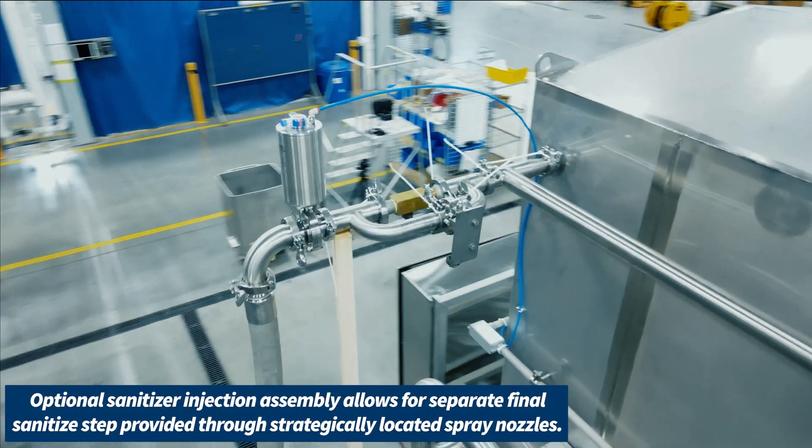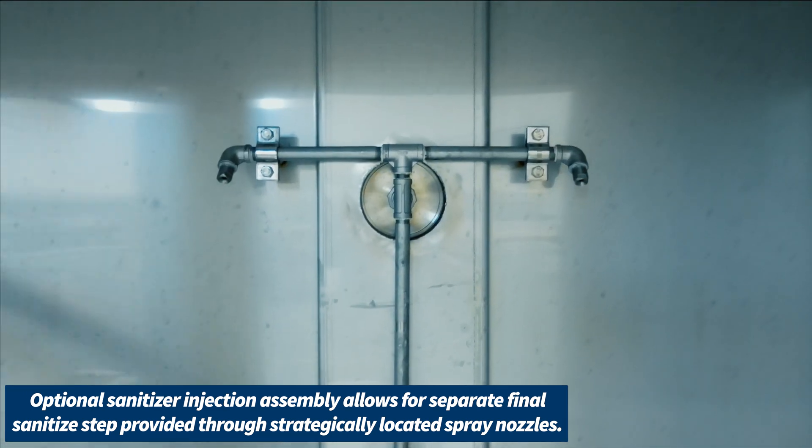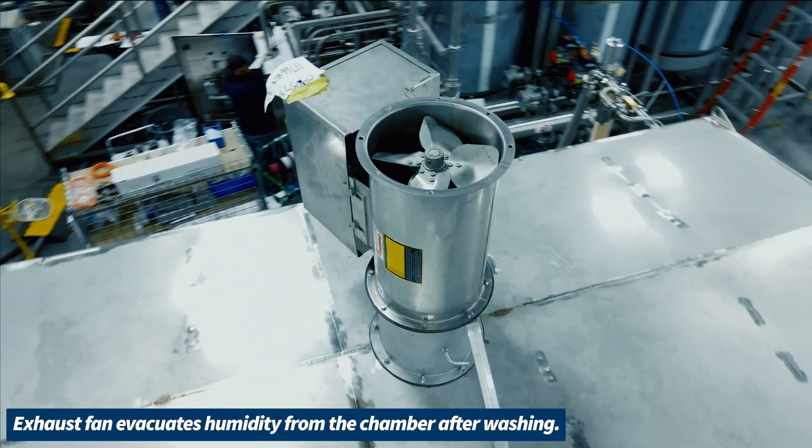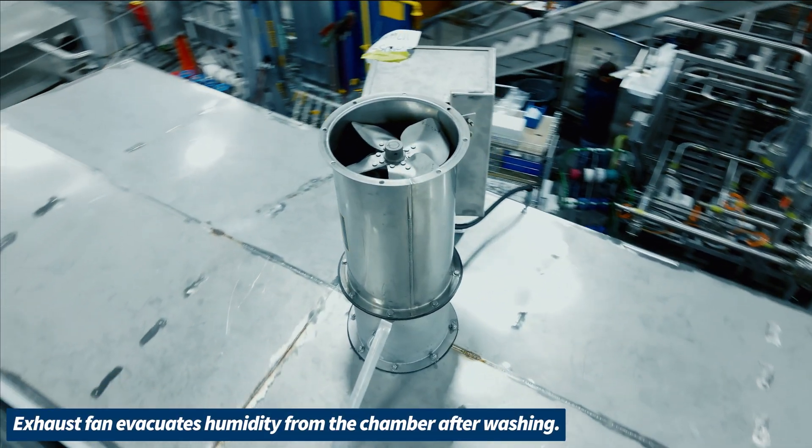Our optional sanitizer injection assembly allows for a separate final sanitize step. The exhaust fan evacuates humidity from the chamber after washing.